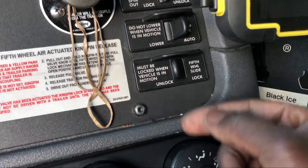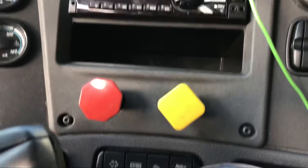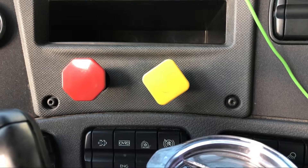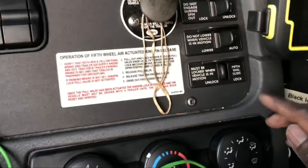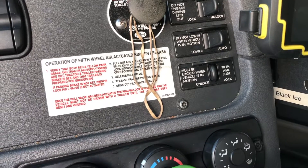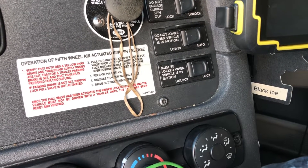Anytime you want to unlock those pins, just come here and switch this to the unlock position, or if it's a button just press it to unlock. Then you do the same thing like we did with sliding the tandems — you use the truck to help you move. When the trailer is unlocked, you put the fifth wheel wherever you want it to be, then lock it back up when you're done.